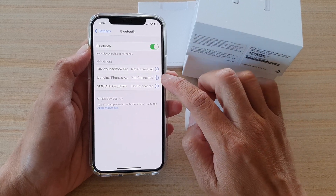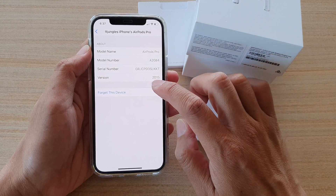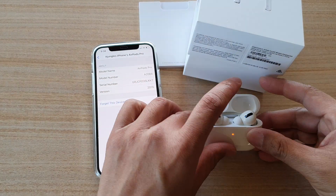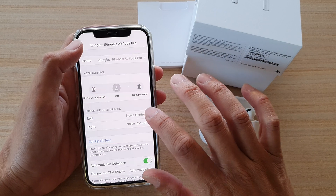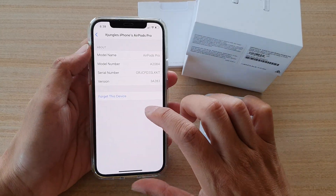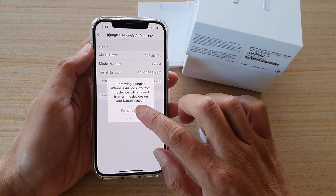In Bluetooth, tap on the information button next to the AirPods name, then tap on 'Forget This Device'. If it is currently connected, you can first disconnect the device, and then tap 'Forget This Device' to confirm.